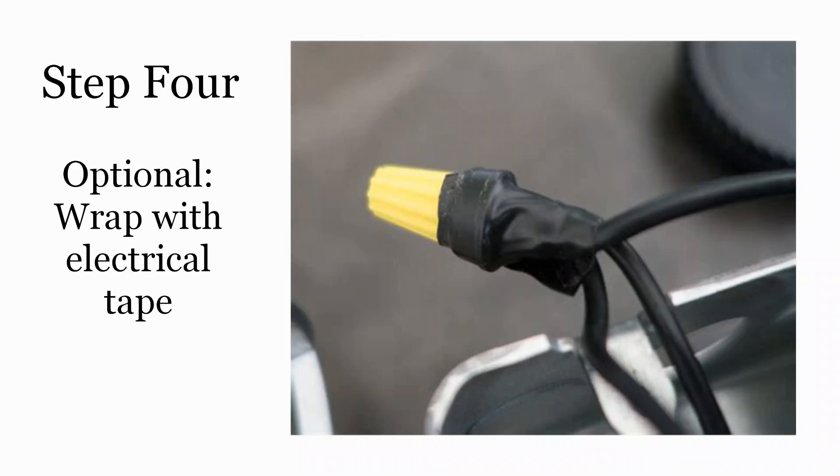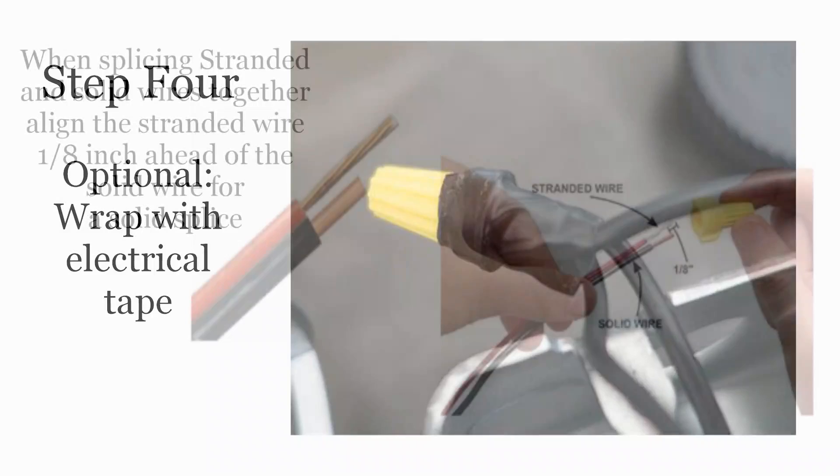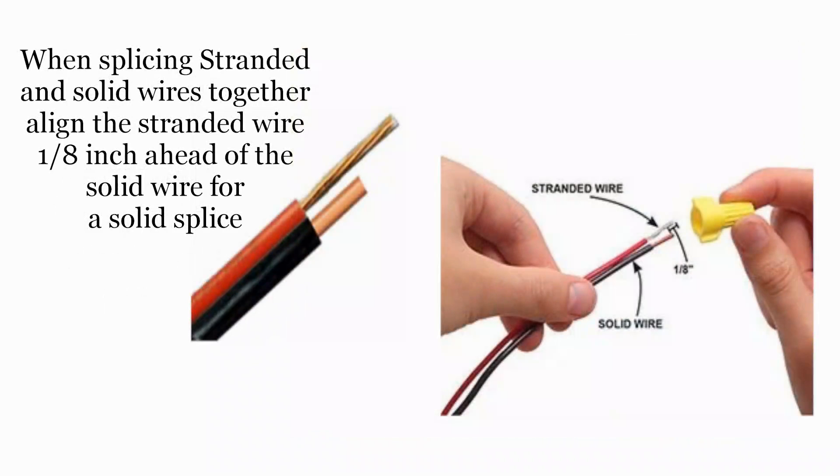Fourth, this is optional: I like to wrap the connector with electrical tape. I'm not sure if it actually helps, but I know it doesn't hurt, and it makes me feel like it's a better splice. If you are splicing a stranded copper wire and a solid copper wire together, the process is exactly the same as with the solid wires, with one modification: extend the stranded wire one-eighth inch ahead of the solid.